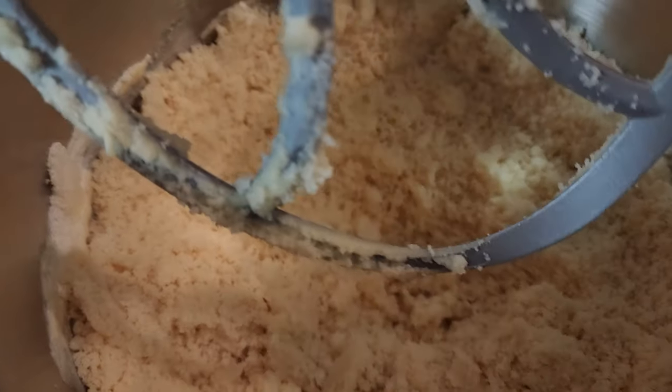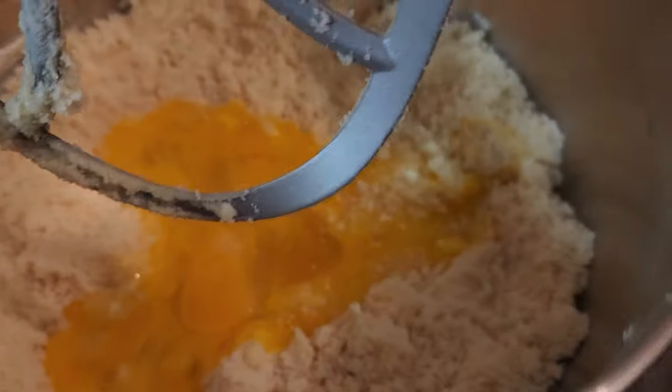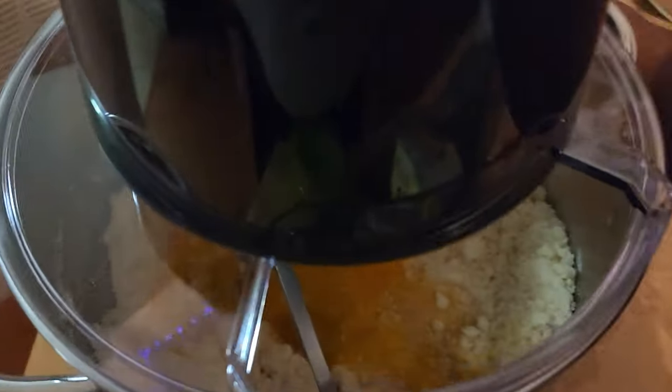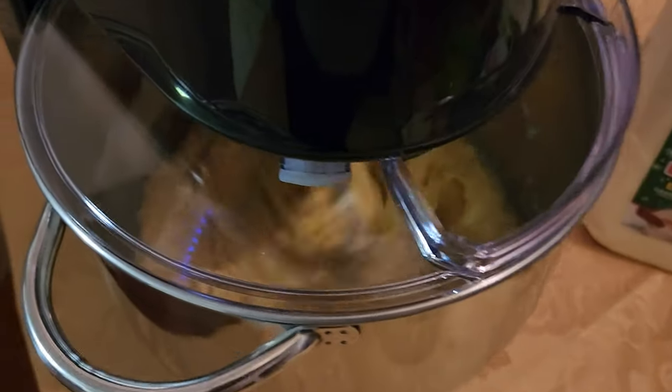It should have some clumps in it, it's not gonna be too much. Now you're gonna add in five — yeah, you heard me — five large eggs. It can be brown eggs, white eggs, blue eggs, whatever. Go ahead and add your eggs in and start incorporating them.